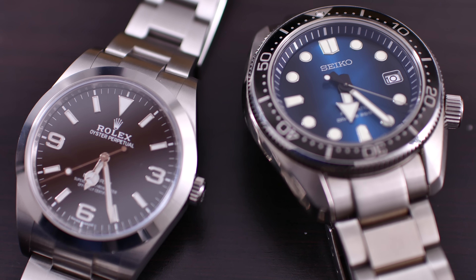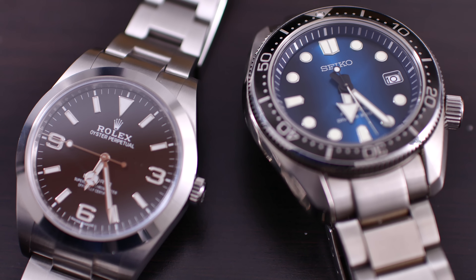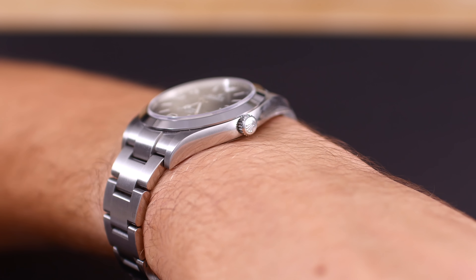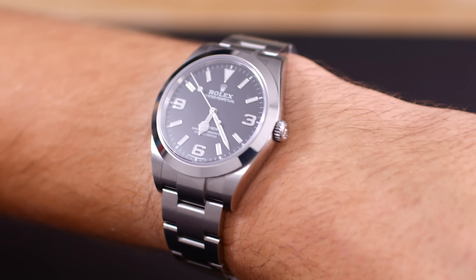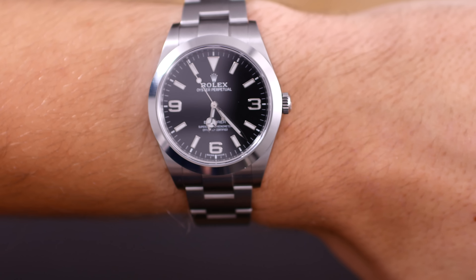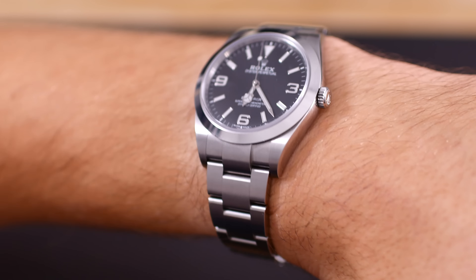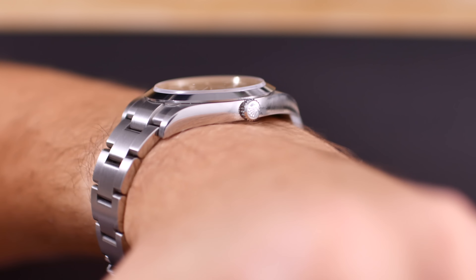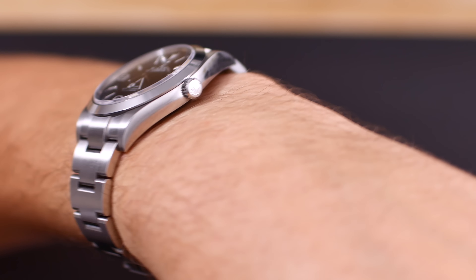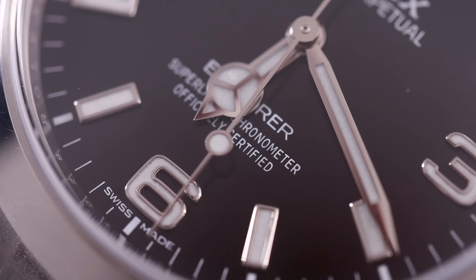The 214270 is the latest reference of the Explorer 1. This means it's larger than the previous one, at 39mm versus 36, which is a welcomed change for a guy with a larger wrist like me. I've asked around a bit though, and I've found out that a lot of people actually do miss the 36mm size, so it would be great to see both versions. Maybe Rolex decides to push that out for their next Baselworld release.